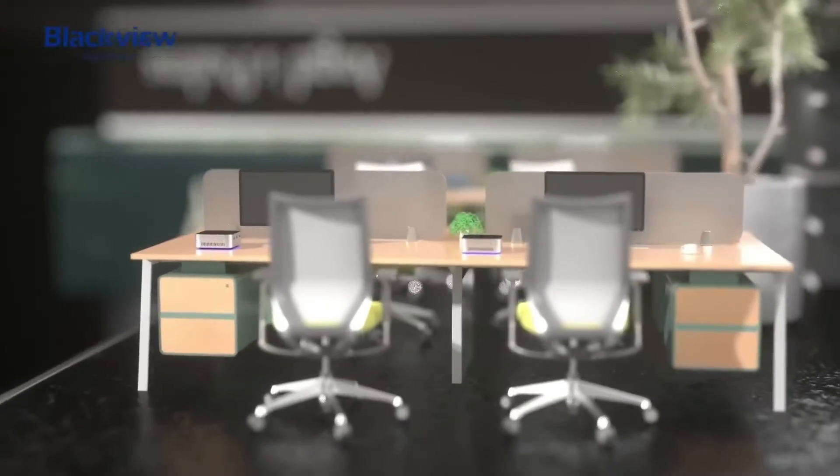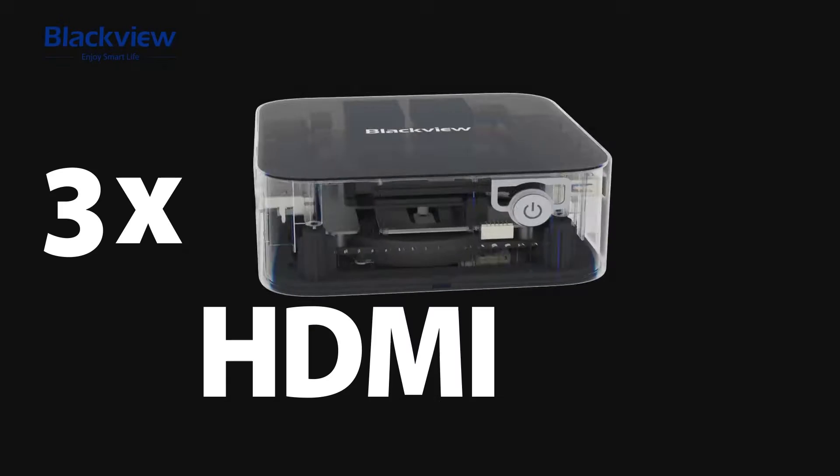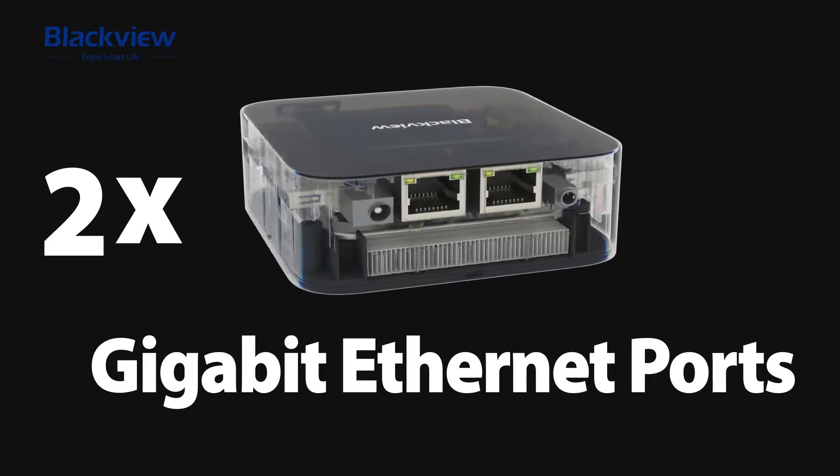We don't think the lighting is overly garish. External connectors on the BlackVue MP80 include three USB-A connections and three HDMI ports, located on both sides of the device. There are also two LAN ports on the back, as well as the power connection.